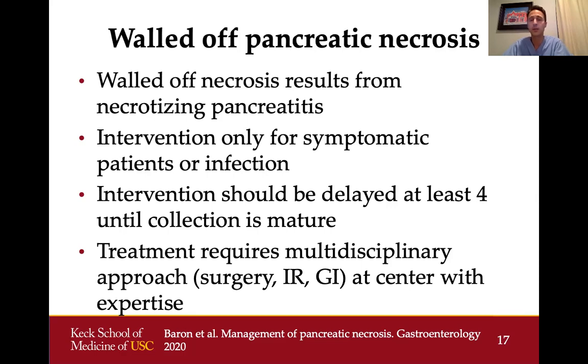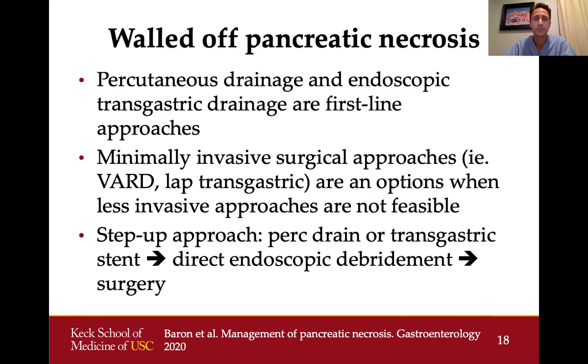Treatment for this condition requires a multidisciplinary approach involving surgery, interventional radiology, and GI. It should generally be done at a center with expertise in pancreatic necrosis since it can be a very complex procedure with frequent complications. First-line therapy is either percutaneous drainage or endoscopic transgastric drainage. We usually choose endoscopic transgastric drainage first, since percutaneous drainage alone can result in a skin fistula. A combination of both approaches has also been used successfully.